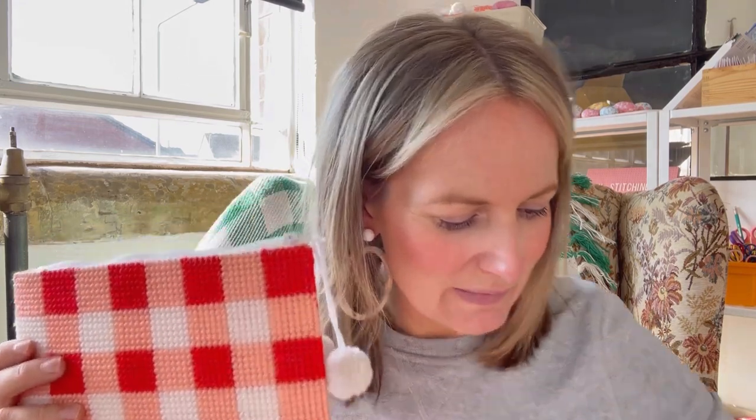Good afternoon, hope you're okay. I am here to tell you about our summer hoop club box. I've just done the reveal on the blog so you can see the project we are going to be making — a little needlepoint pouch. Here it is: a little gingham needlepoint pouch, and this is made using plastic canvas.